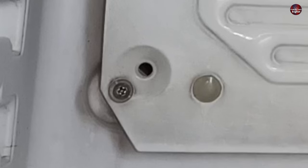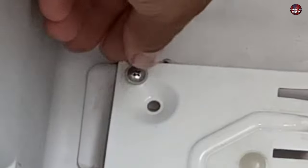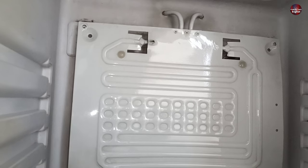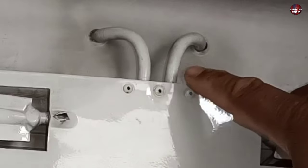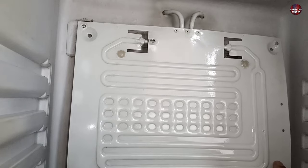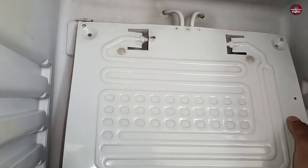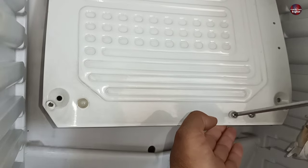Next, I am going to unscrew all the screws of the evaporator. You will have to work carefully here. If you are experienced, that's good, but if not, note what I tell you. These pipes are installed on the top of the evaporator — you must bend the evaporator carefully and slowly to prevent the pipes from breaking. After this, unscrew these two screws.